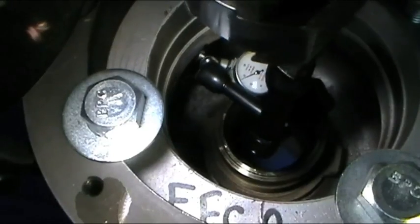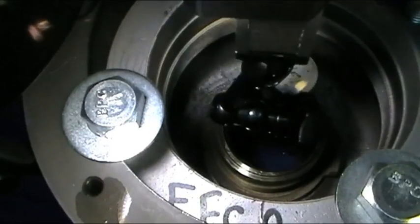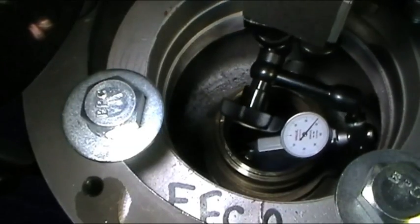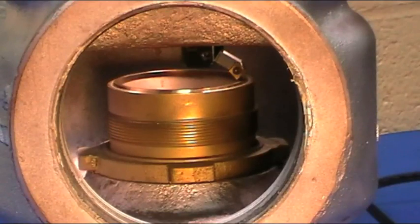Then center the machine to the valve seat using the four centering bolts. By removing the motor, the turning shaft will spin freely. For this seat repair, we will use the four inch boring bar with the 45 degree tool holder and a carbide insert.